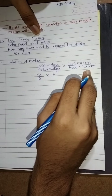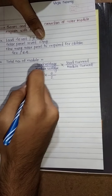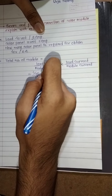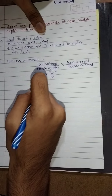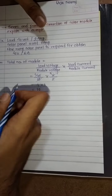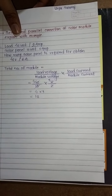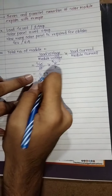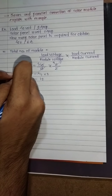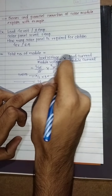And module current is 2 ampere. So 40 divided by 10 is 4, and 6 divided by 2 is 3, so 4 into 3 is 12. The total number of modules required for this load is 12. We have to connect 4 in series and 3 solar panels we have to connect in parallel.